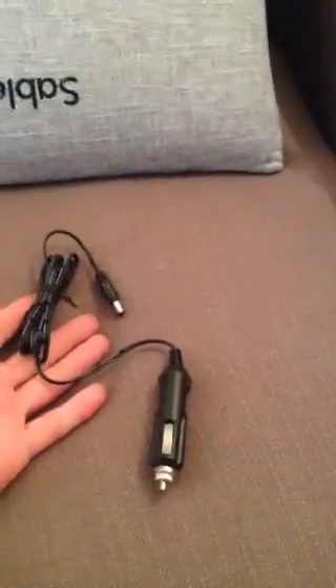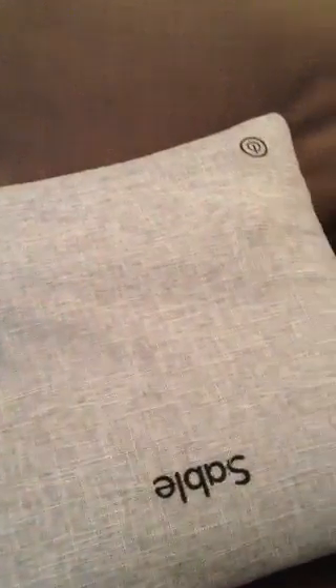Hey, what's up guys — just want to do a real quick review on this massage pillow. Here I have it right in front of me, you can see it's blinking red. It comes with a little attachment to throw into a wall outlet, and also comes with an attachment so you can use it in your car, which is very convenient.